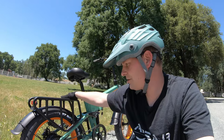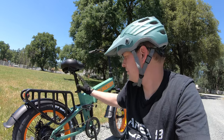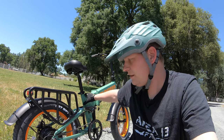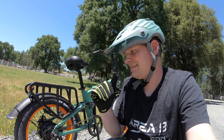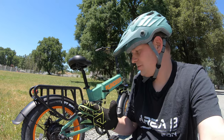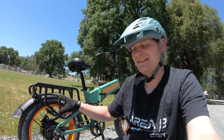Most of the components are pretty entry level, which makes sense. The retail price is $1,799 but they've got them discounted $500 off down to $1,299. At that current selling price I'd say that's pretty good. It's got 750 watts of power which it absolutely has. Like a lot of bikes I've tested recently in the lower price range, they're using a cadence sensor in the middle — I have no issue with that, but if not programmed properly they can feel kind of jumpy.